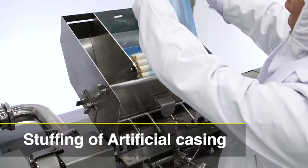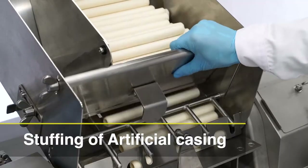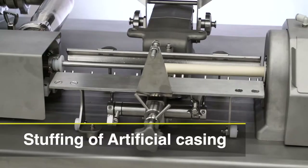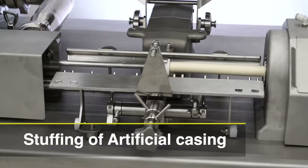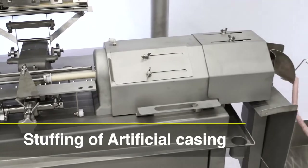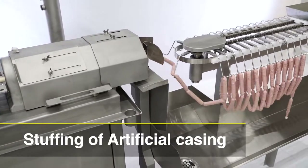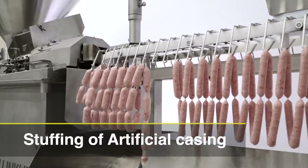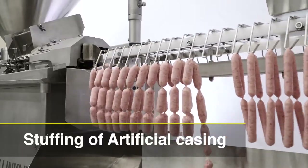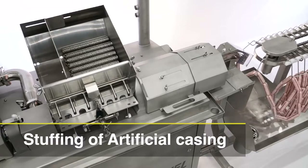The stuffing of artificial casing is fully automatic. The casing hopper continuously and automatically feeds casing and provides high speed stuffing. The Vacuum LinkWell is able to produce equal weight, equal length products for both collagen and cellulose casings. The diameter is from 13 mm to 40 mm and the length is 2 cm to over 32 cm.